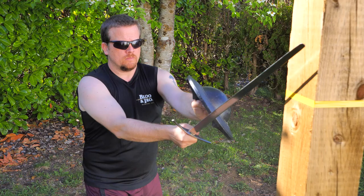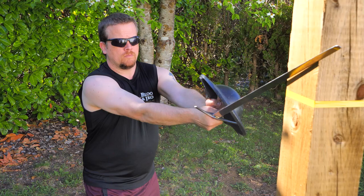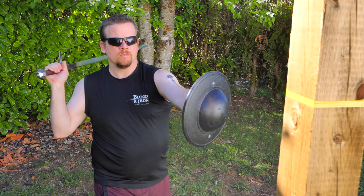As with previous drills, we are keeping the buckler at full extension at all times. Once a cut is complete, we will return to ward number two, traveling through ward number six located by the sword side at the hip. After each cut, at first you are going to want to check to make sure your sword and buckler are not too far apart and that your hand does not extend beyond the rim of the buckler.